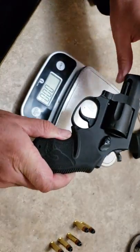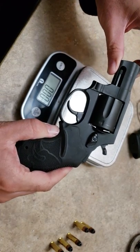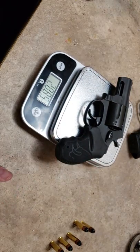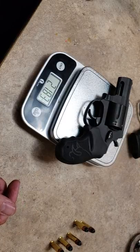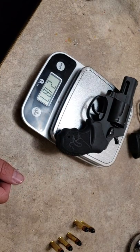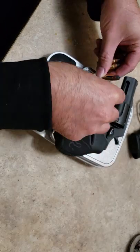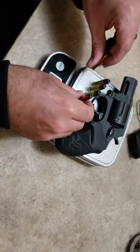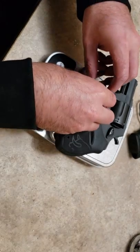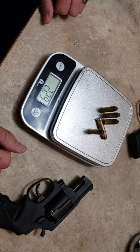Next we'll do the M85 unloaded — completely unloaded. This is the steel frame version; they do make this in aluminum and used to make titanium. This is the five shot variant. The revolver alone is 21.87 ounces. Then with five rounds of 158 grain hollow points, that's 24.16 ounces. The ammo alone weighs 2.29 ounces.